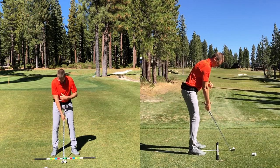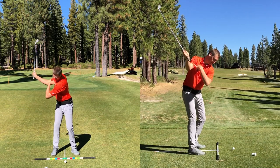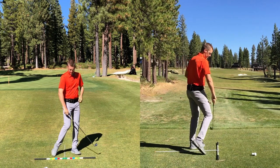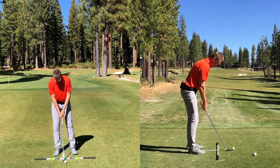Let's hit one of these. Same idea — shaft parallel, a little more turn, chip away. As you're training, go ahead and keep your golf ball on a tee for a while, just make it easy.